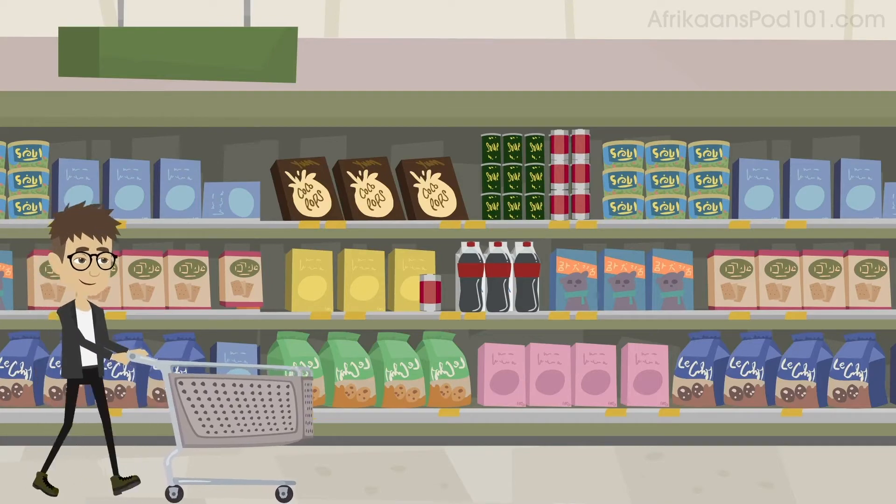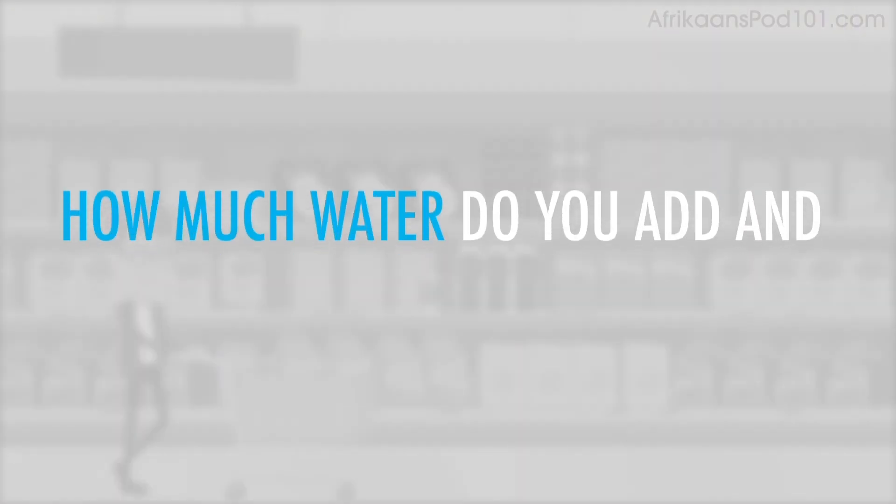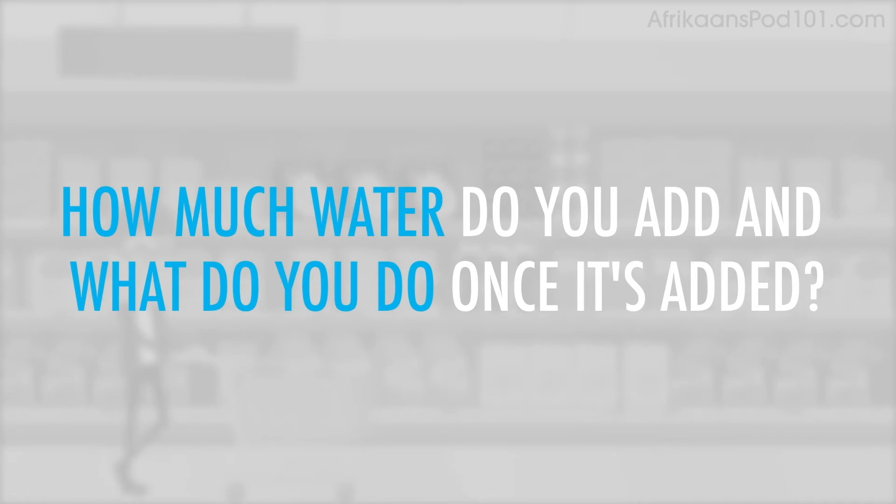You're planning to buy an instant meal. How much water do you add and what do you do once it's added?